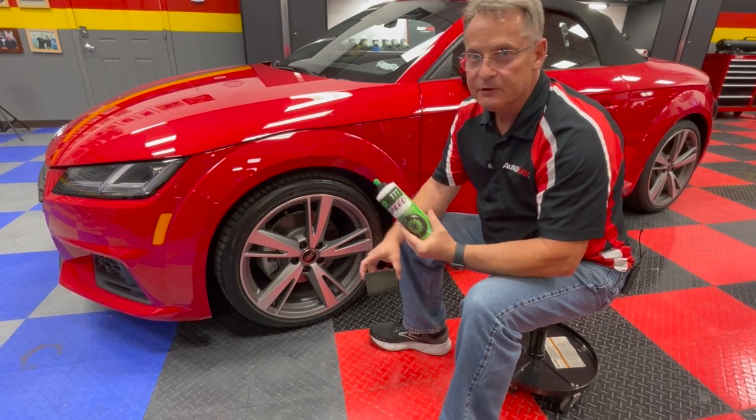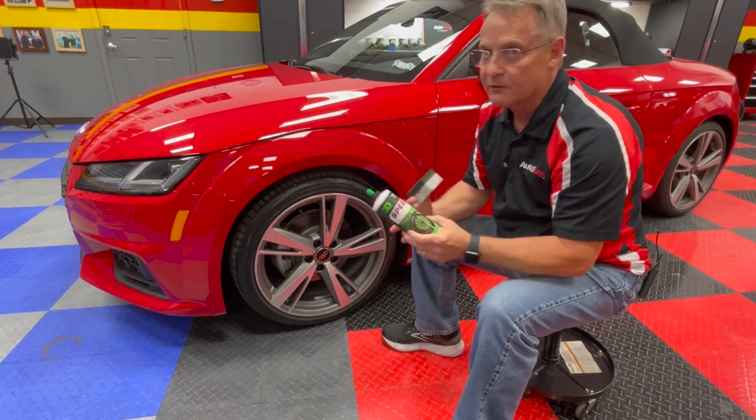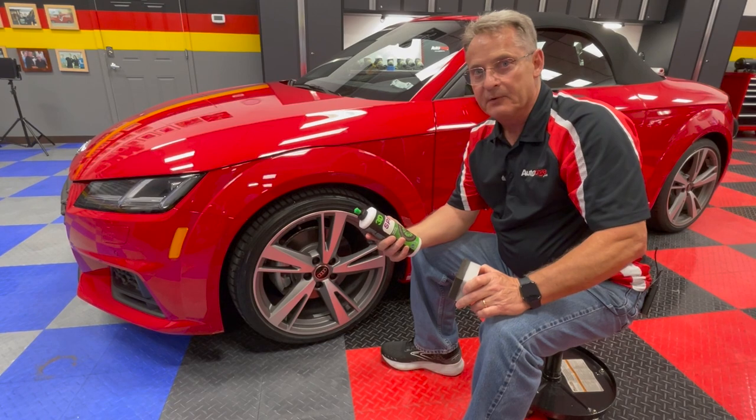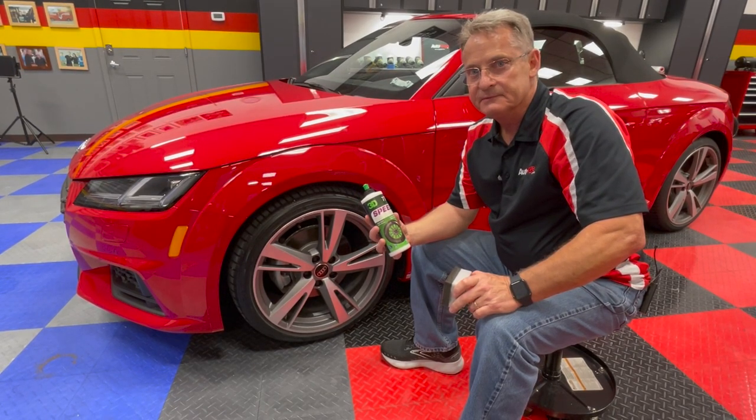Hope you found the video informative. If you'd like any more information on 3D products, please visit AutoForge.net where we sell a wide variety of 3D products. This is Ron Atchison for AutoForge.net — thanks for watching.